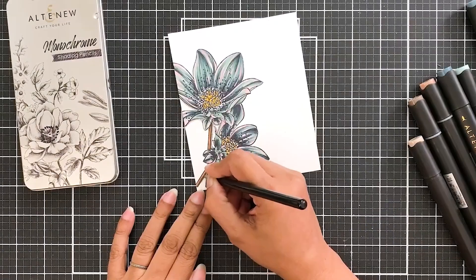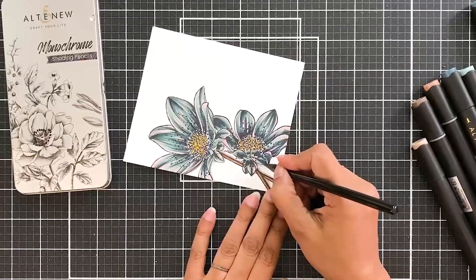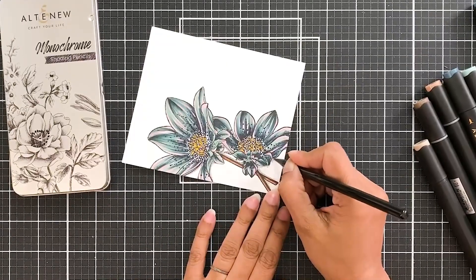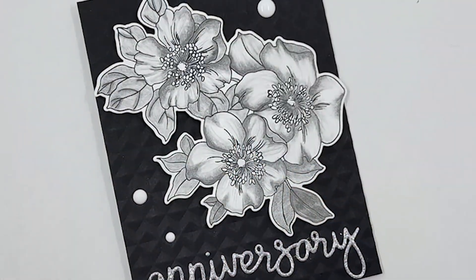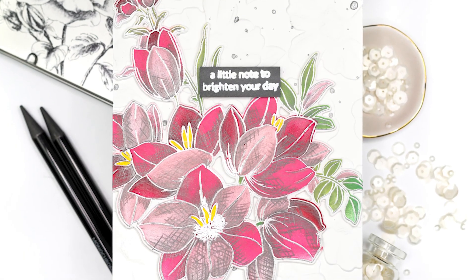Versatility. These woodless pencils can be used in a variety of ways for different coloring and shading styles. You can use them on their side for wide broad strokes, or sharpen to a point for detail work.